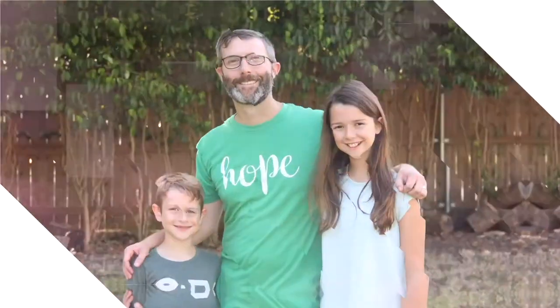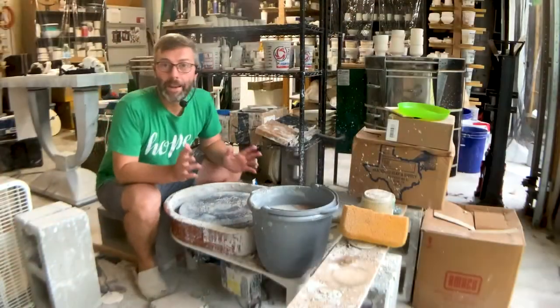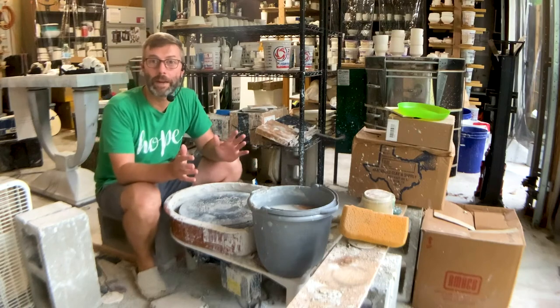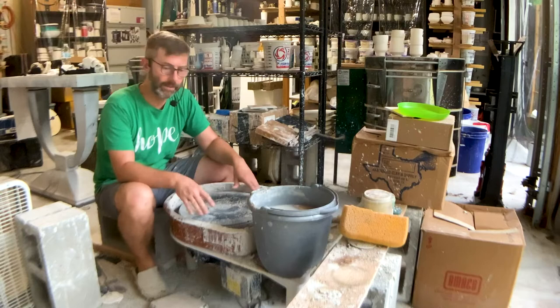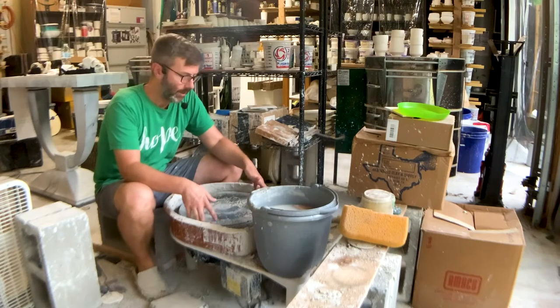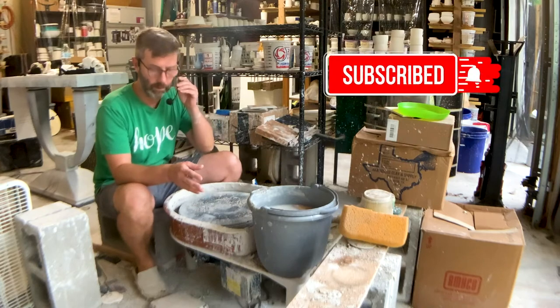Hey guys, in this video we're going to be talking about the Clay Boss potter's wheel from Speedball. This was the most budget big wheel that centers about a hundred pounds of clay — the most budget wheel that was available when I bought mine a few years ago.